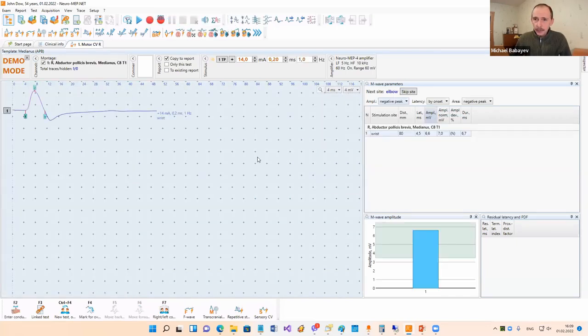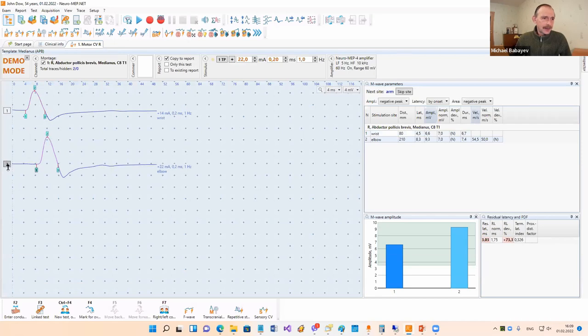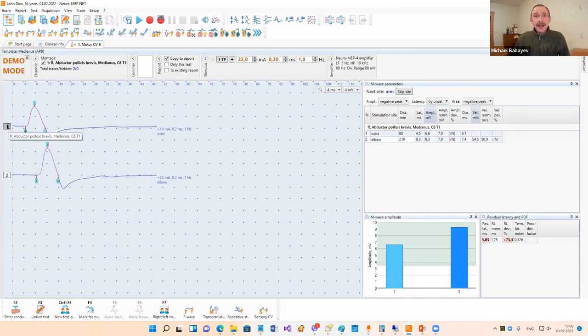Now I increase stimulus intensity and you can see that the response also increases. I can put it into analysis with this button or from the button on the device. Then we go to the elbow, stimulate the elbow, and record some other traces. We can also increase sensitivity and put the trace into analysis. Now we have two traces, but as you can see the first trace has a lower amplitude than the second one - it is a technical error because when I recorded this first trace, the stimulus intensity was too low.